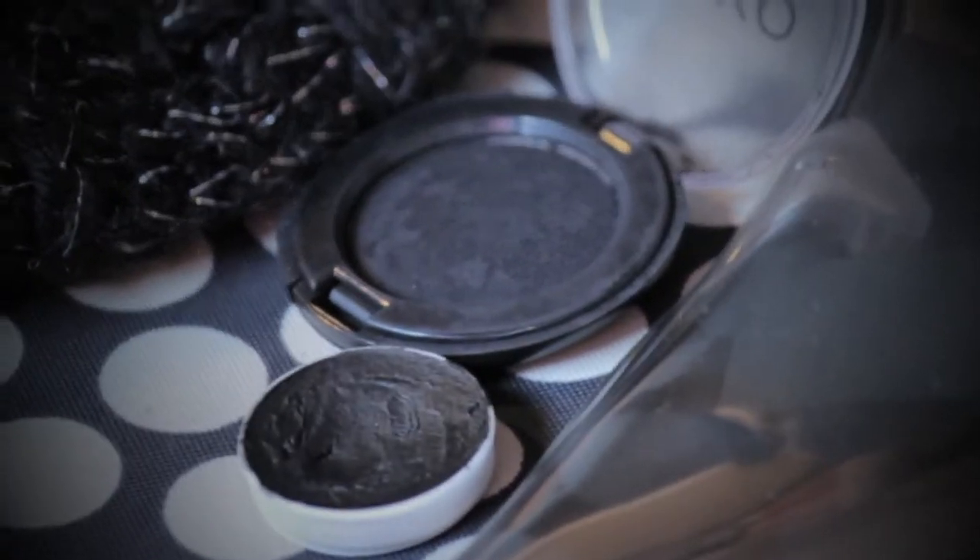Ora pensiamo agli occhi. Ovviamente il nero è il nostro colore. Applico quindi un aquacolor nero sulla palpebra mobile e un ombretto sempre nero sfumato verso le sopracciglia.